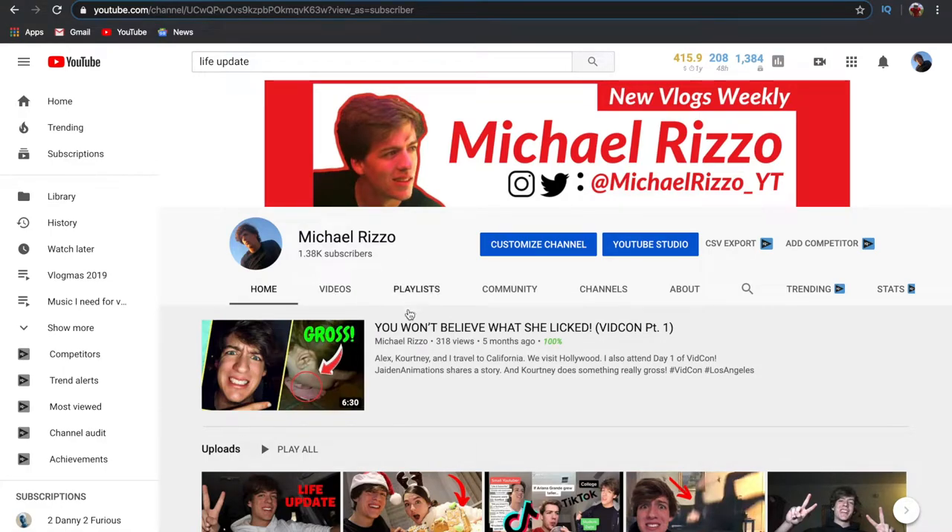Now we're on my YouTube channel homepage. Another thing I wanted to talk about is the little things that make your channel look good. I have a banner that says 'new vlogs weekly' with my channel name, my tags, and where to find me on other social media. You want people to know how often you post — before Vlogmas I was posting once a week. Going into next year this banner will change because I'll have a more defined posting schedule.